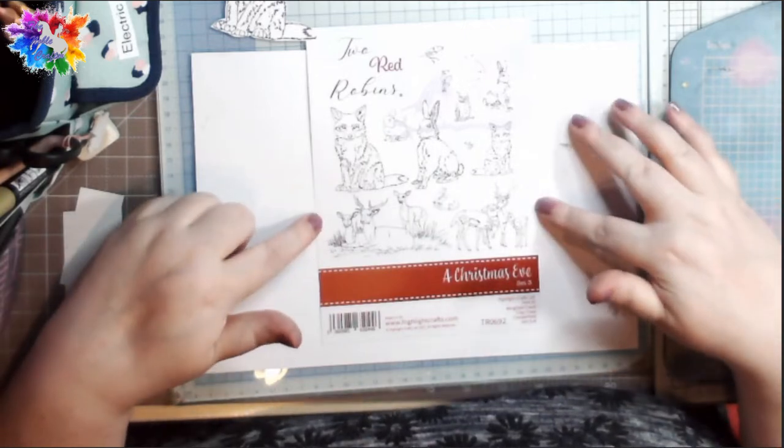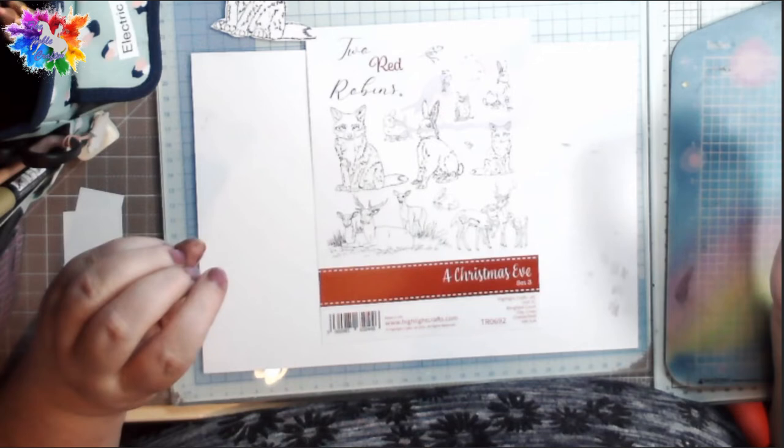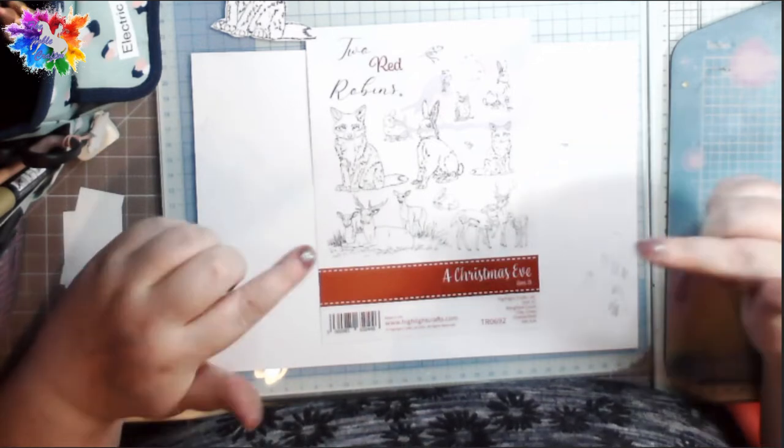Hiya! I just thought I'd pop on and colour a fox with you today. The weather has really changed here so it's really dark and dismal looking, but it's a great day for colouring. I am using — if you want to look on the overhead — a Christmas Eve set three, a set of stamps from Two Red Robins.